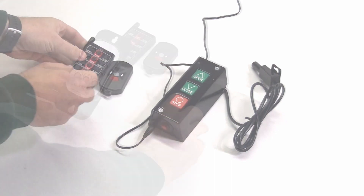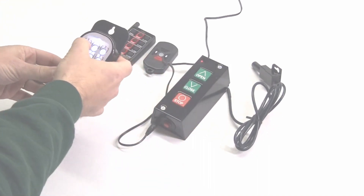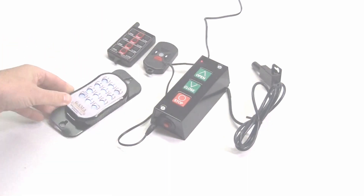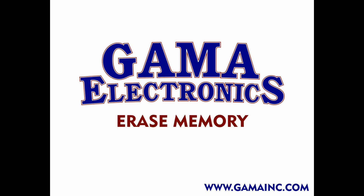If you wish to add our keypad, the programming is slightly different. You'll press and hold the program button until the LED illuminates, and then enter a four-digit code followed by the open key. That will program the keypad to work with your system.